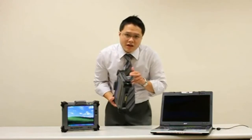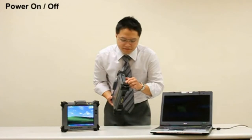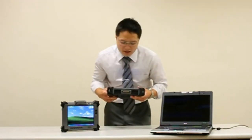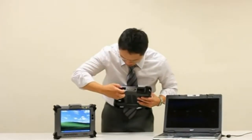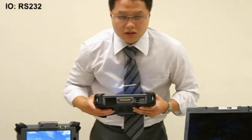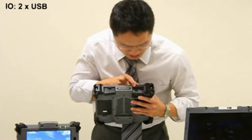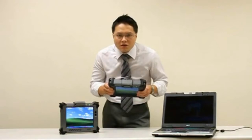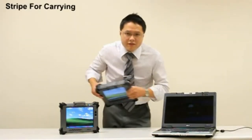On the right-hand side of the Geo 720, we have a power button to turn on the system. At the bottom of the Geo 720, we have one serial port. On the left-hand side of the system, we have two USB ports and one power LAN jack. We also have a bar here — this is actually for a strap, easy for carrying.